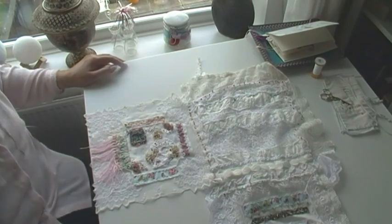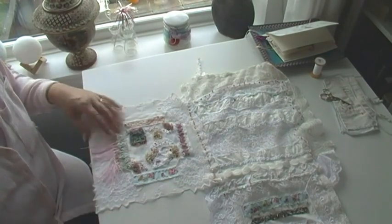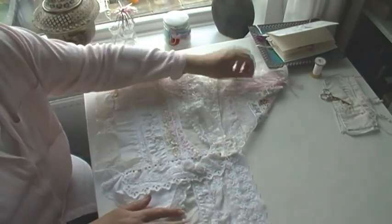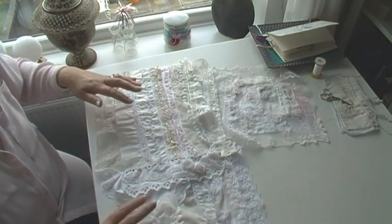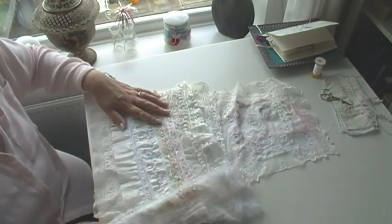So what I thought was — what my thinking was — was that I could line the handkerchief piece with this piece, and then I could roll it up into a soft folded book, like so.